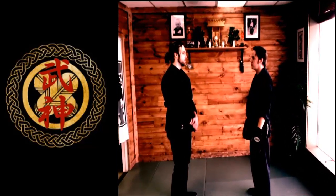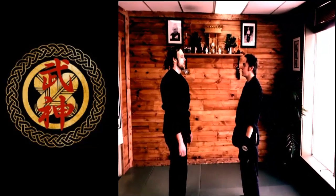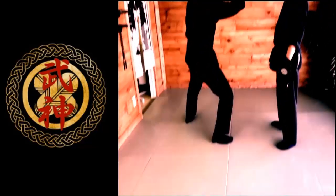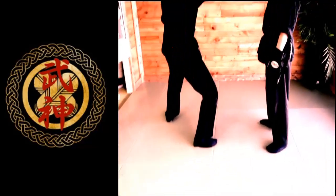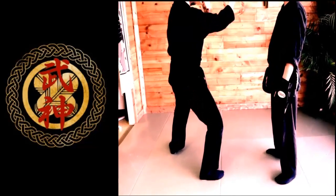So these two guys will bow. Now Mike is going to establish the position we're starting in. He's going to step 45 degrees from the center line. We're going to pick it up from the Tai Sabaki motion.